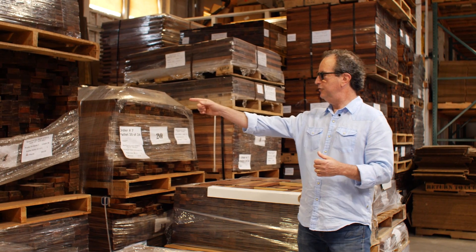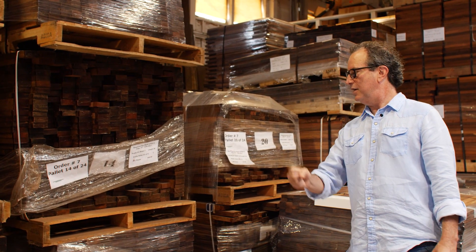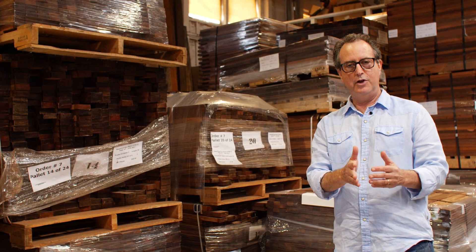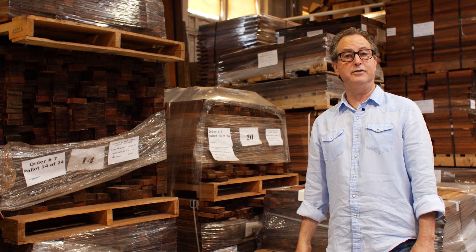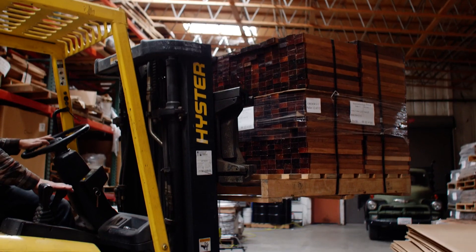Each piece of wood — the ends, as you can see here — are dipped in wax so that the wood won't crack. If you look at boards, they'll often be cracked on the ends, so if you dip the ends in wax they won't crack as easily. Then we ship all the wood back to Arcata, California.